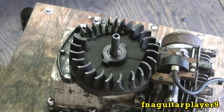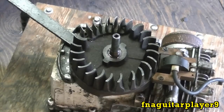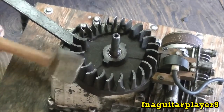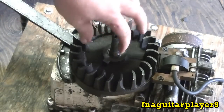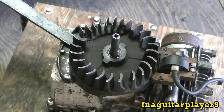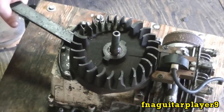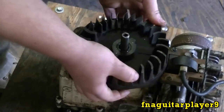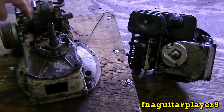Now we're going to pull the flywheel. To do this you need something you can pry underneath the flywheel, but you've got to be careful — you don't want to put too much pressure or you'll crack the aluminum housing. You need a brass hammer to hit the shaft. The reason you need a brass hammer is that brass is softer and absorbs the blow, so you're not bending over the sides of the crankshaft. Your flywheel will pull right off and you'll have a key right here.